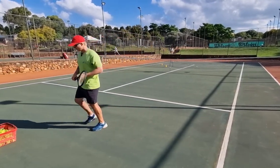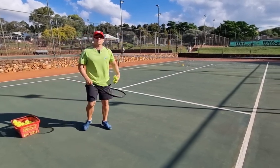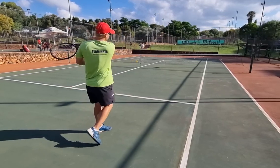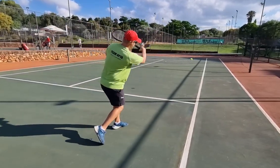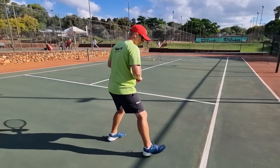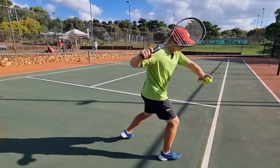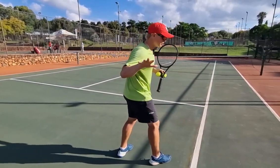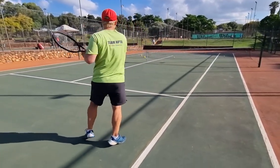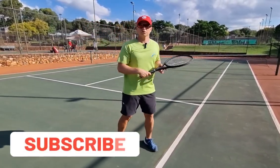Tip number four, champions: please don't try to hit your angles with a closed stance. Closed stance is meant for down the line. If you want the ball to go cross-court at an angle, you have to use an open stance — because now there's space for you to have angular turn, angular momentum, and to swing around the ball. So please use your open stance on that angle.